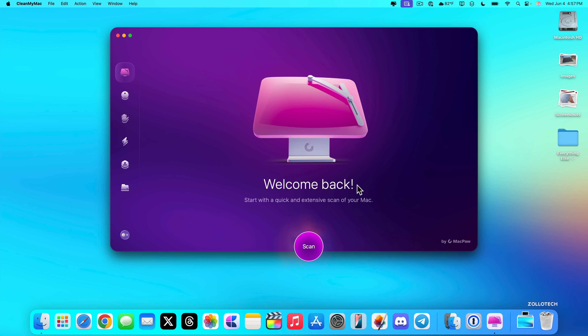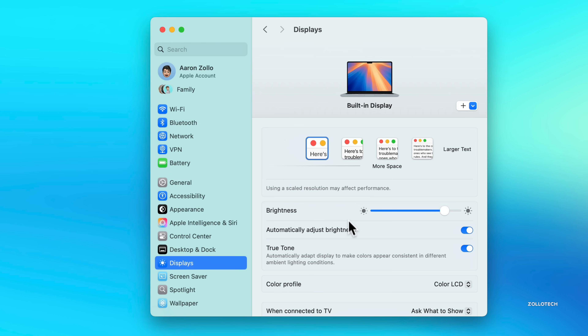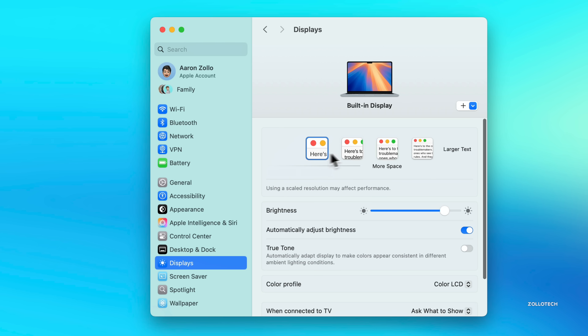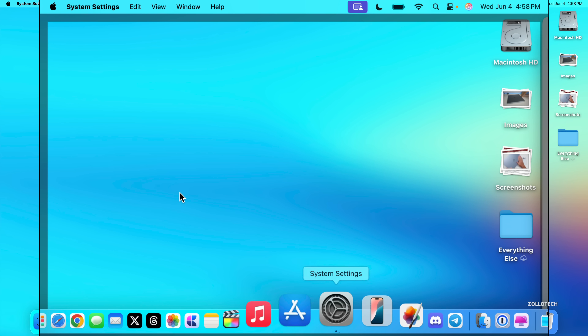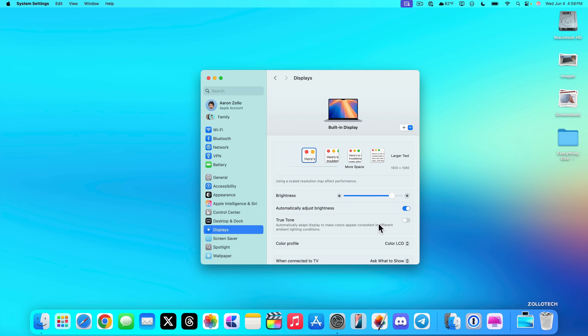Next, go into Display settings under System Settings. I recommend turning off True Tone — while it makes whites look paper-white, it can throw off white balance if you're doing photo or video editing. You'll also want to adjust your display resolution: you can scale it to give yourself more screen space or reduce it, which is especially useful when connected to an external display.